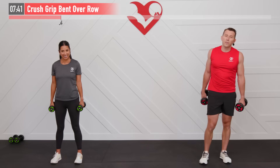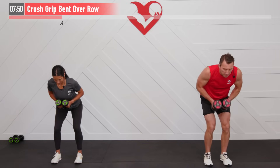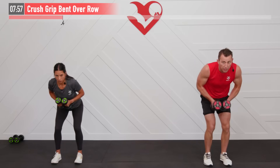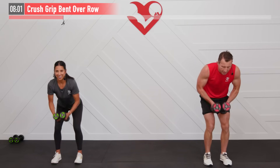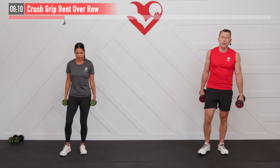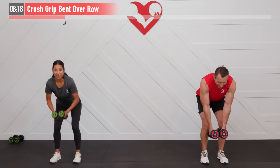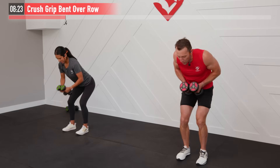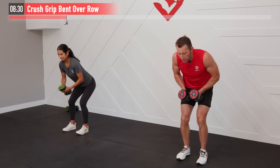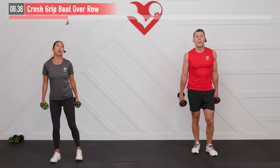Three more rounds to go — adjust your weight if you need to, make it harder or easier. A little trick to picking the right weight for all these exercises: you've got to make it through four sets, so you want to be challenged but also want to make it to the end — it's a balance. You want to use good form too. Keep that core engaged on this one, don't be loose, don't slouch over. When we get tired it's even more important to focus on form and posture.